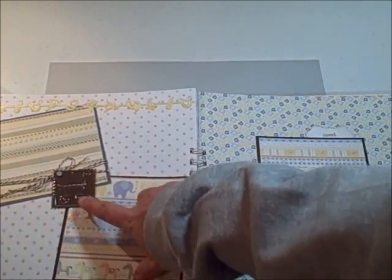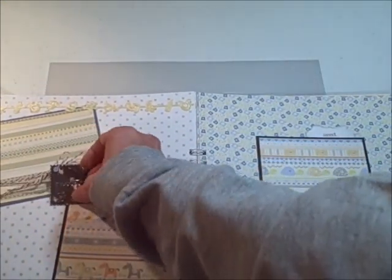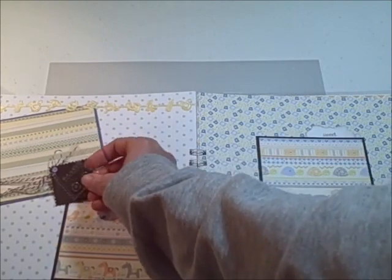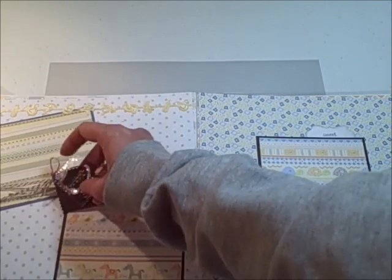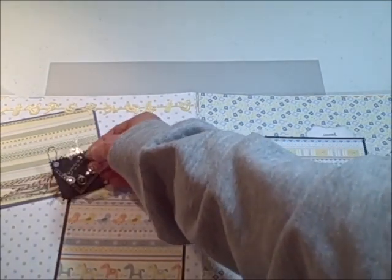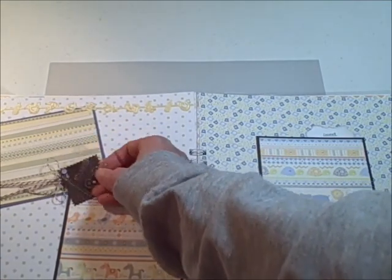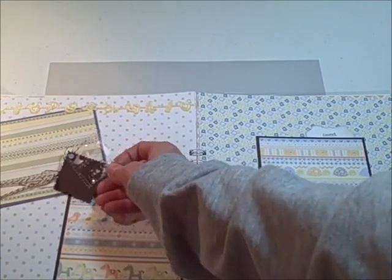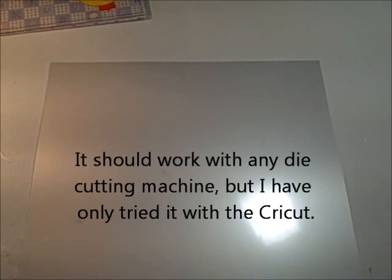This little tag was actually run through my Cuddlebug — it's one of the stamps that came with my Cuddlebug. The top layer is Better Than Acrylic, and it embossed it beautifully and cut it out with the postage stamp die very nicely, with very nice clean edges. Because it is so thin and not brittle, it cuts out beautifully on the Cricut.